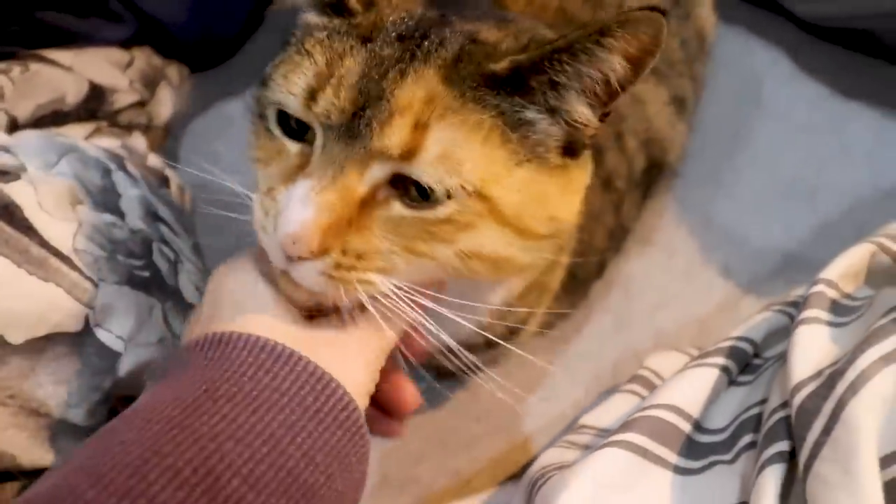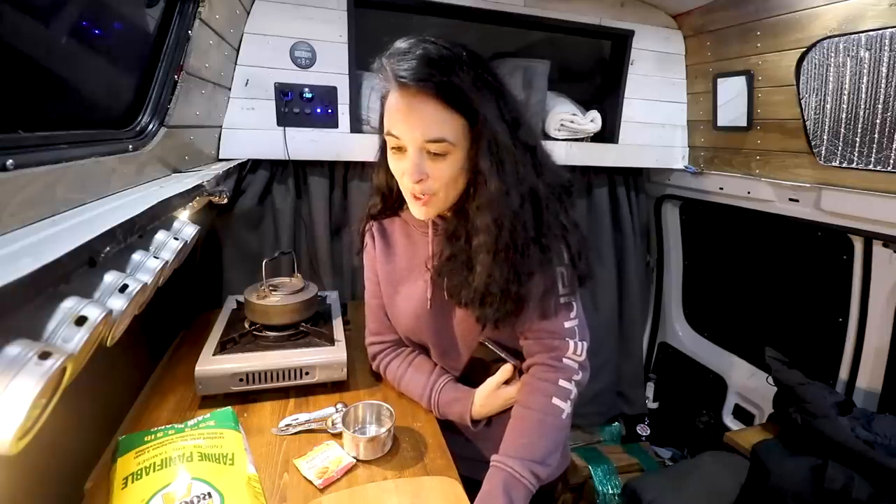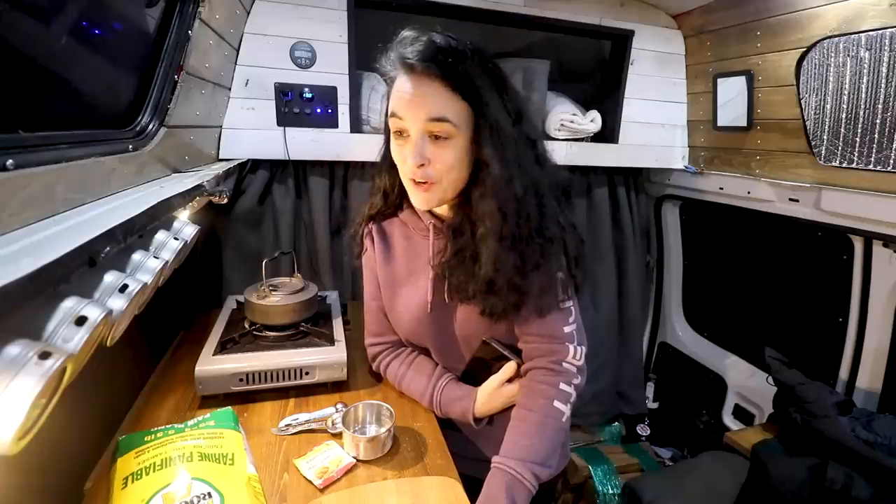Good morning Teddy. Good morning. Yesterday I arrived to a campground. It's still dark - you might see a little bit. The sun is just about to rise and this morning I decide we're gonna attempt to make bagels on the Dutch oven outside.